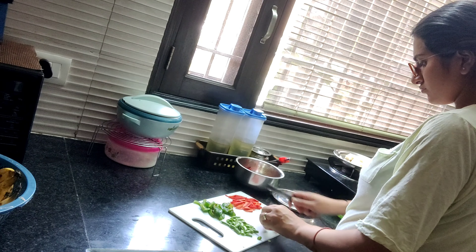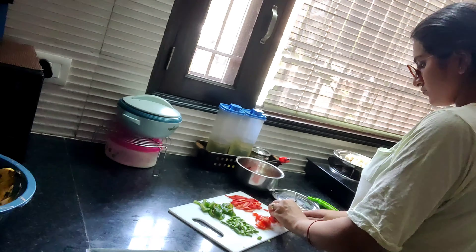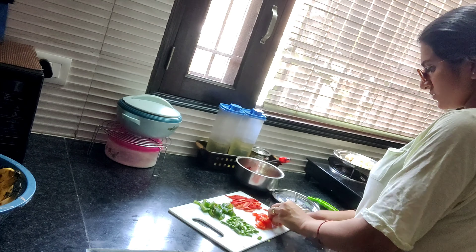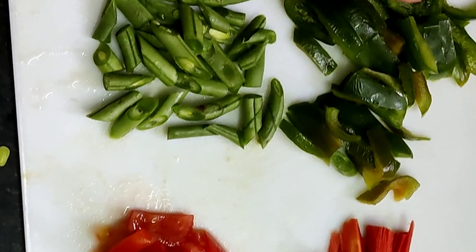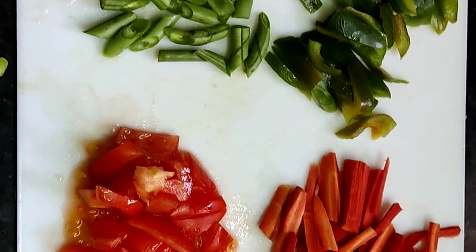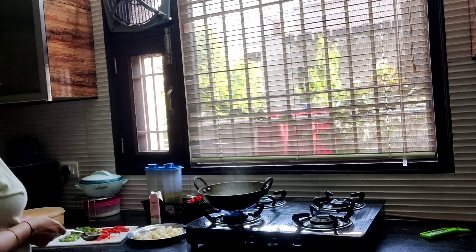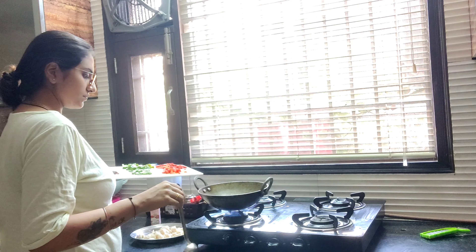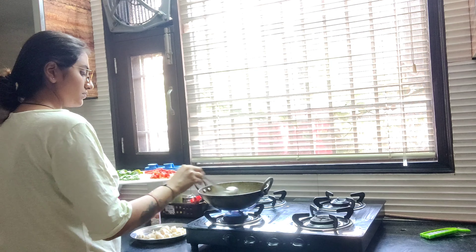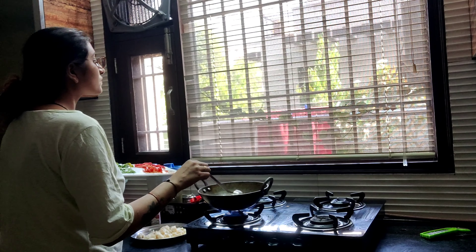I will cut the tomatoes well, as you can see. You can also cut the tomatoes roughly, but I have chopped them finely. Here you can see the idli. So now I will start cooking. This is very tasty and easy to cook — it is very healthy.